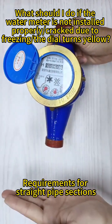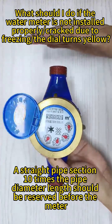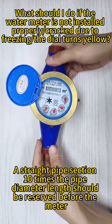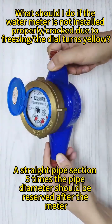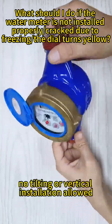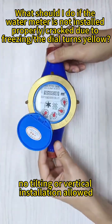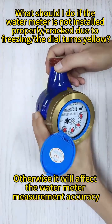Requirements for straight pipe sections: a straight pipe section 10 times the pipe diameter length should be reserved before the meter, and a straight pipe section 5 times the pipe diameter should be reserved after the meter. Must be installed horizontally — no tilting or vertical installation allowed. Otherwise, it will affect the water meter measurement accuracy.